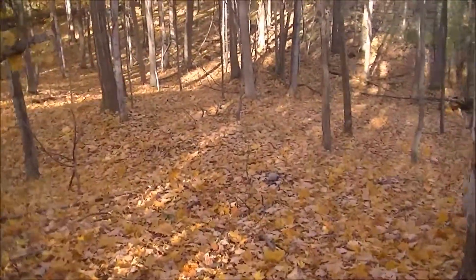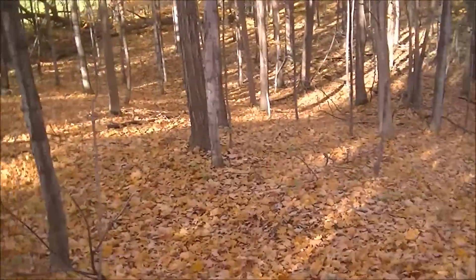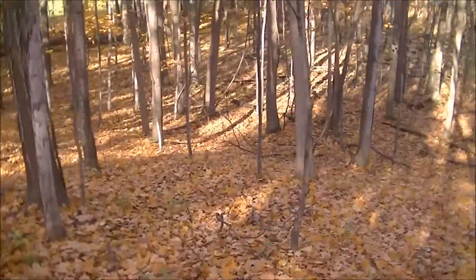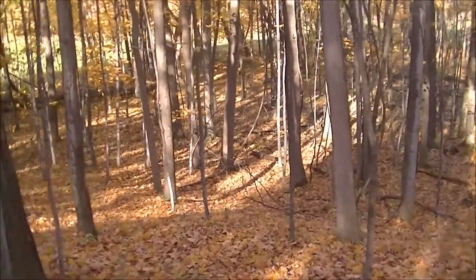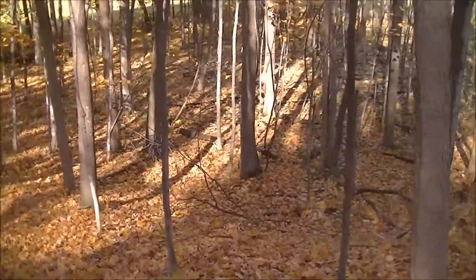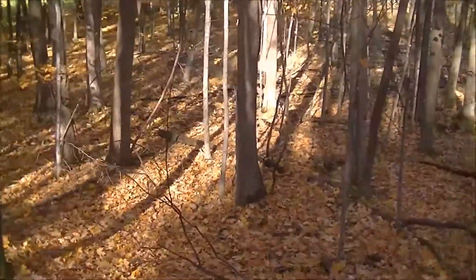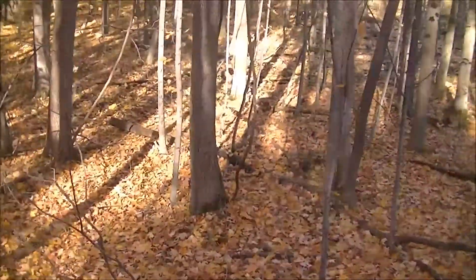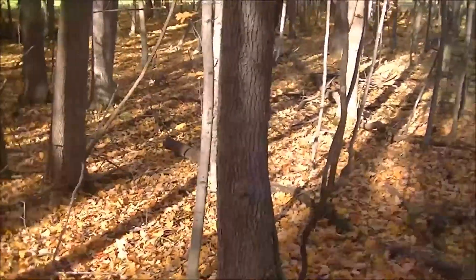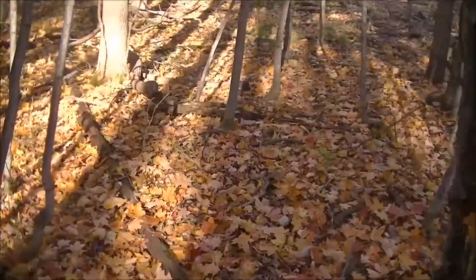Pretty good shot. I'll walk down, pick this one up carefully, and then go up and skin those squirrels out. I can only shoot one more — I'm limited out for the day.